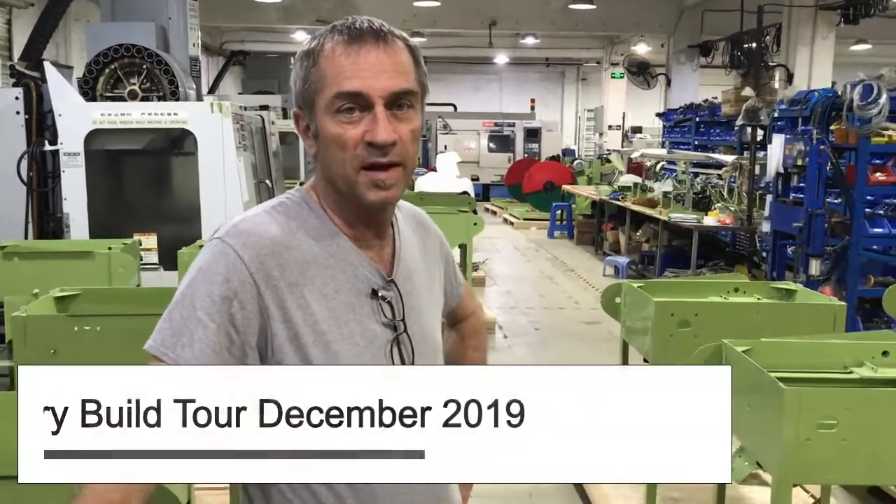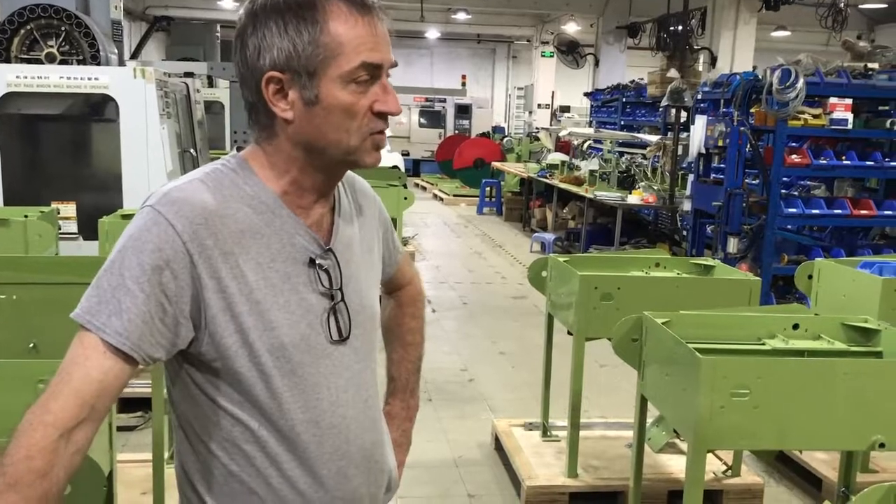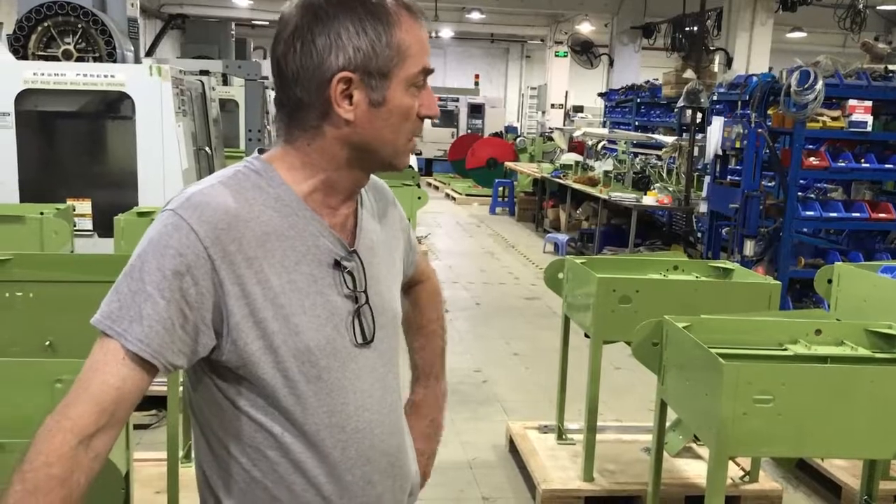Hi everyone, it's John Roland with Highland Park Lapidary and we're in the factory building everything, trying to finish out our year to get everything ready for the show. Just thought I'd give you guys a little glimpse.